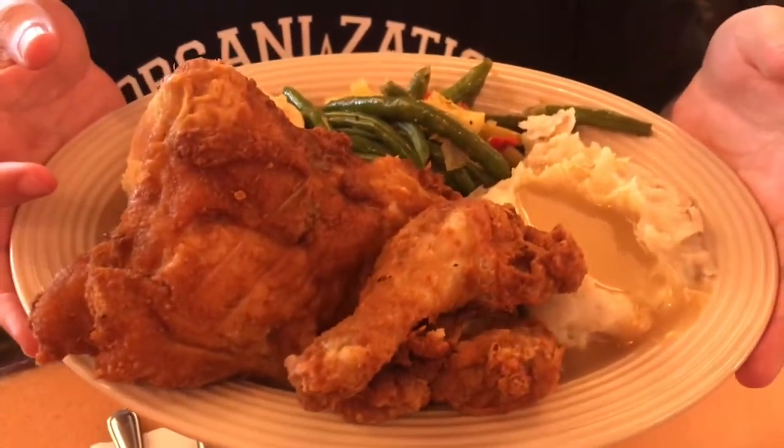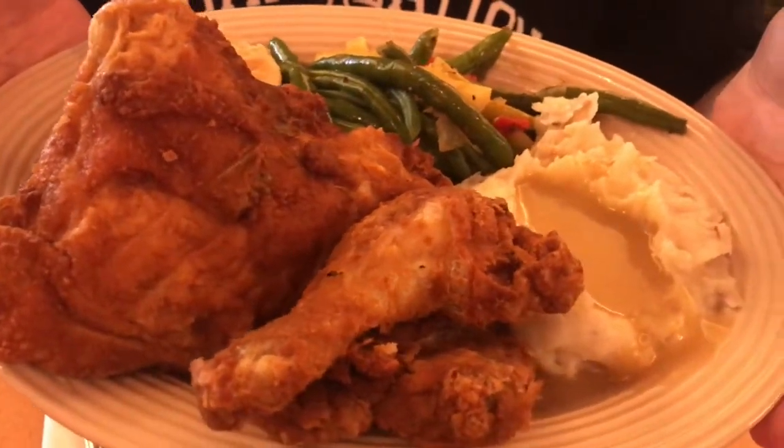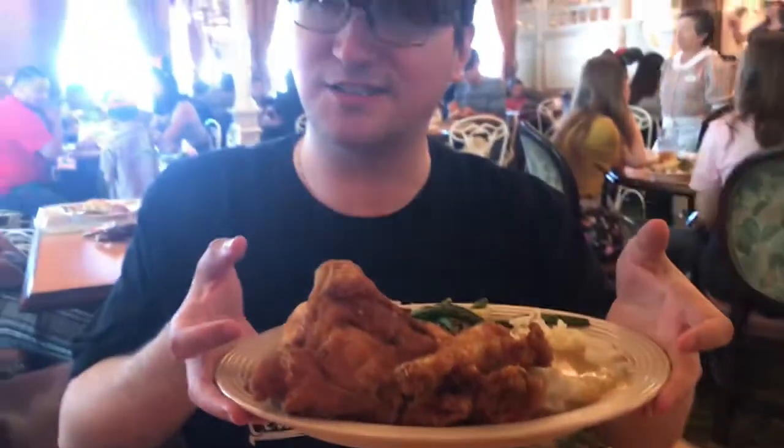I've always said I wanted to try the fried chicken here at Disneyland, and here it is — the fried chicken entrée in all its glory. We're talking biscuit, mashed potatoes, chicken, and vegetables. This might even be too much meat. I wanted a lunch and it looks like I got two dinners, so we're going to give this a try and see how good the fried chicken is here at Disneyland.